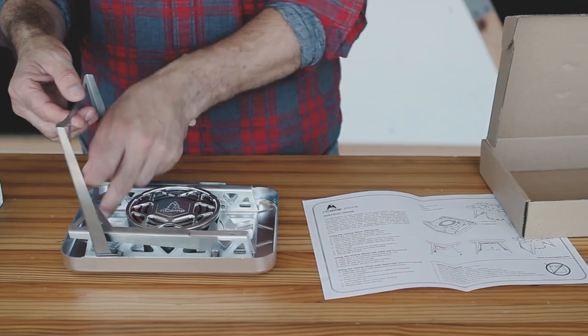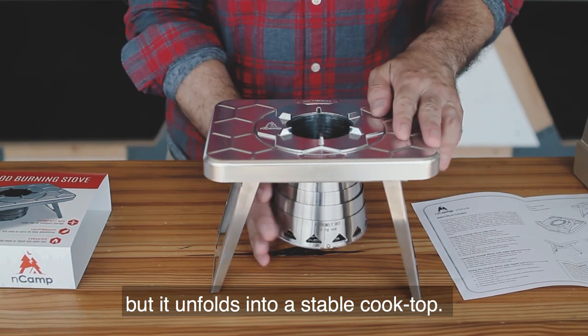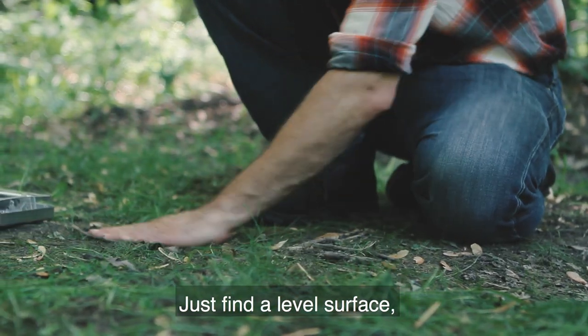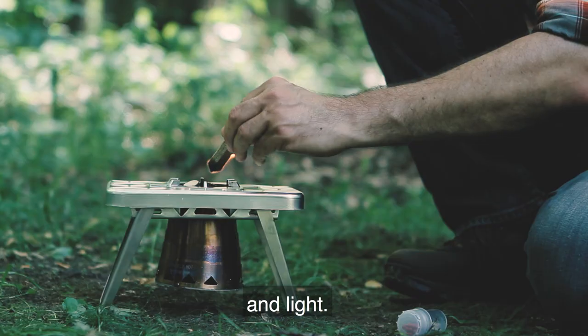The NCAMP wood-burning stove is about the size of a small book, but it unfolds into a stable cooktop. Just find a level surface, clear flammable debris, set up the stove, fill it with twigs, and light.